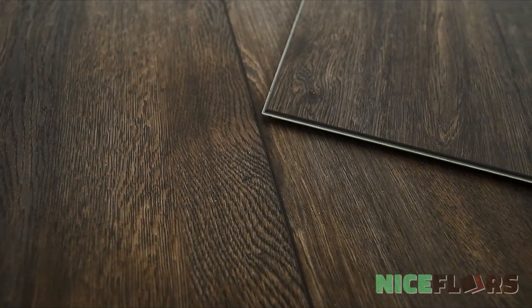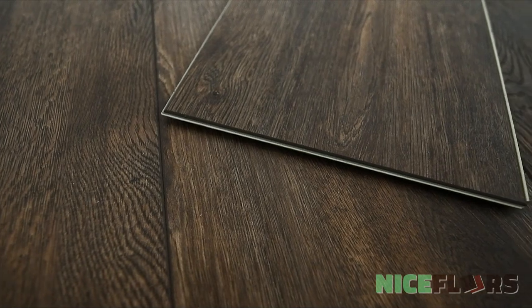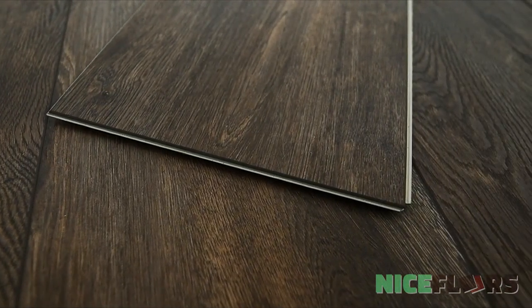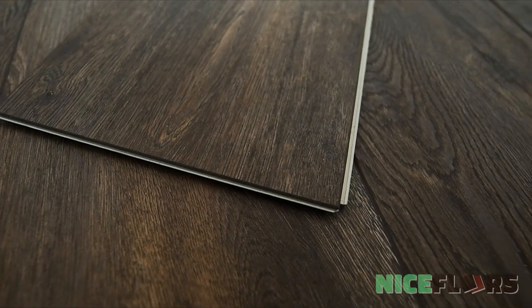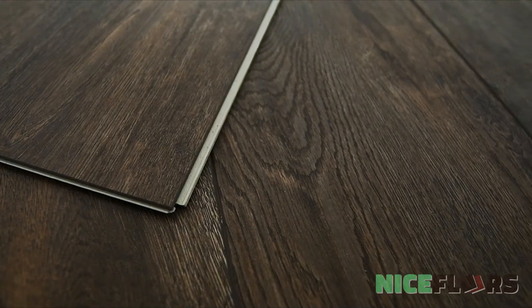Authentic Plank by Southwind Floors has boards that are 9 inches wide by 60 inches long, with a sound deadening closed cell IXPE pad attached. It's embossed and registered with an enhanced V bevel, and comes with a lifetime residential warranty and a 10 year commercial wear warranty, strengthened by its 20mm urethane wear layer.